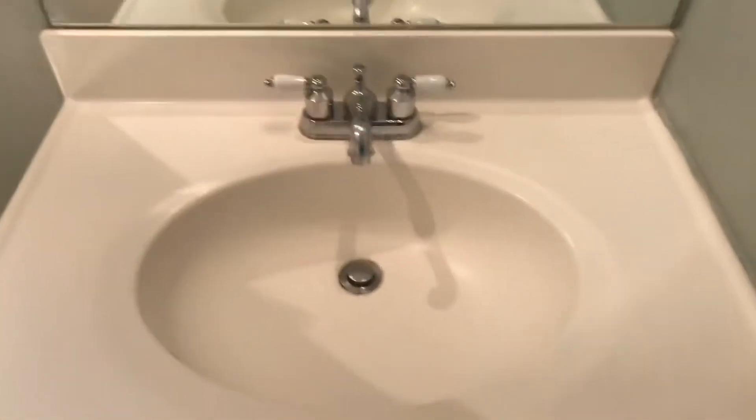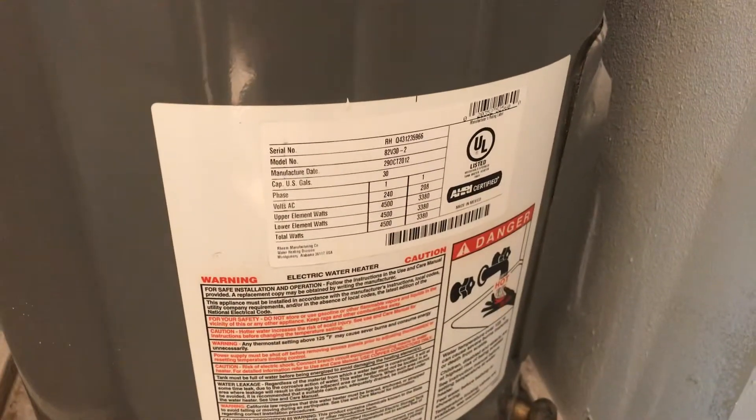The sink is in very good shape. The cabinet just needs a little touch of paint to make it look nice. That's the water heater with its ring. This door is in good shape but is missing a door stopper.